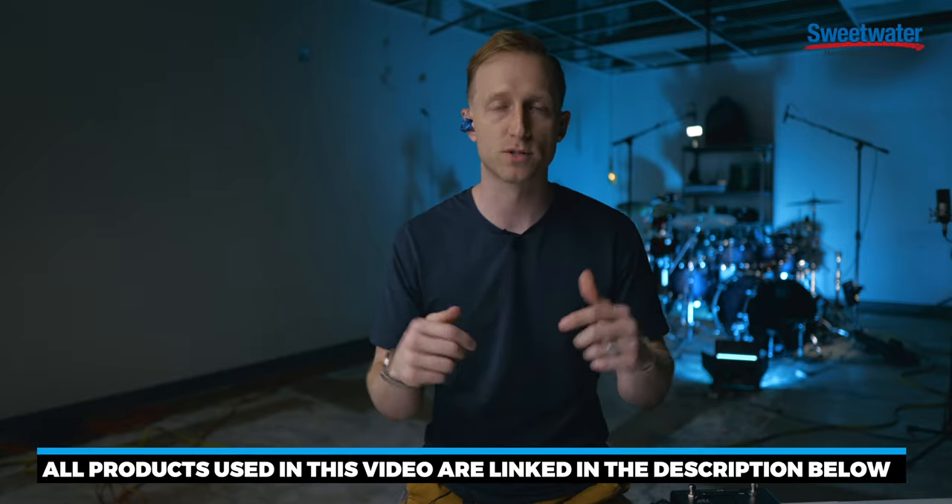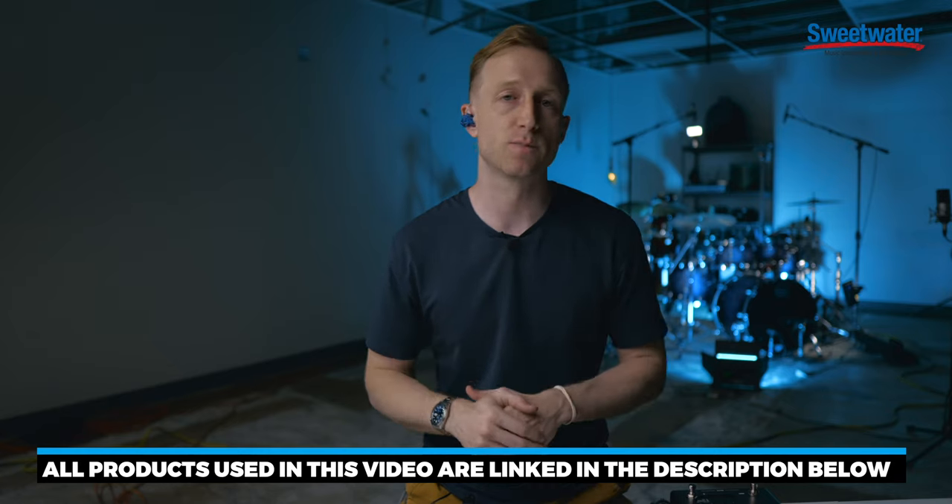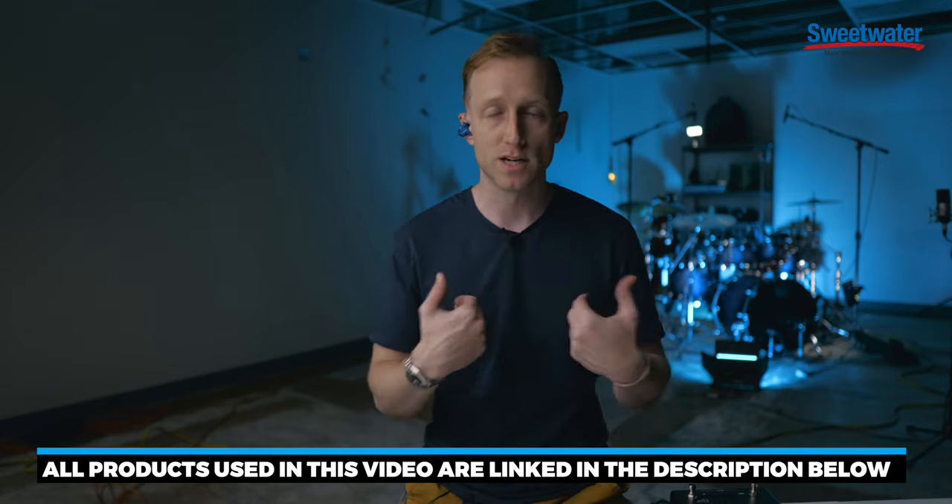Before I jump into this, I want to say thank you to Sweetwater for sending these units out — the TM1 and the TM6 we're going to be talking about — and for sponsoring this video. Sweetwater has everything that I am using in this video and I've got all those things linked in the description below. So make sure to check that out. If you want to support my channel, you can use the links below at no additional cost to you, but it does support me.